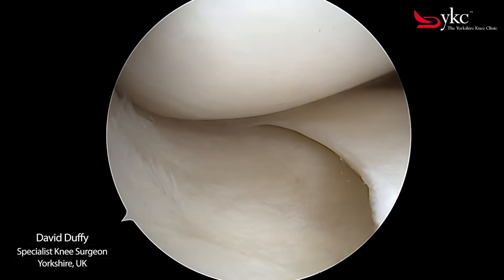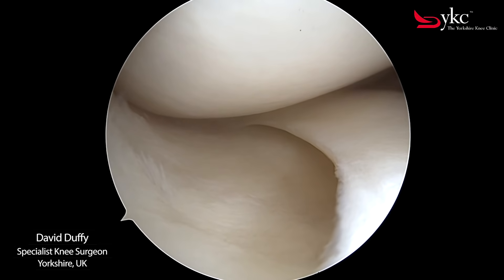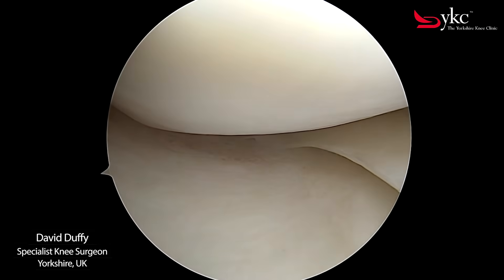Arthritis is simply when these surfaces have become worn, no different in principle to the wear on an old car tyre.